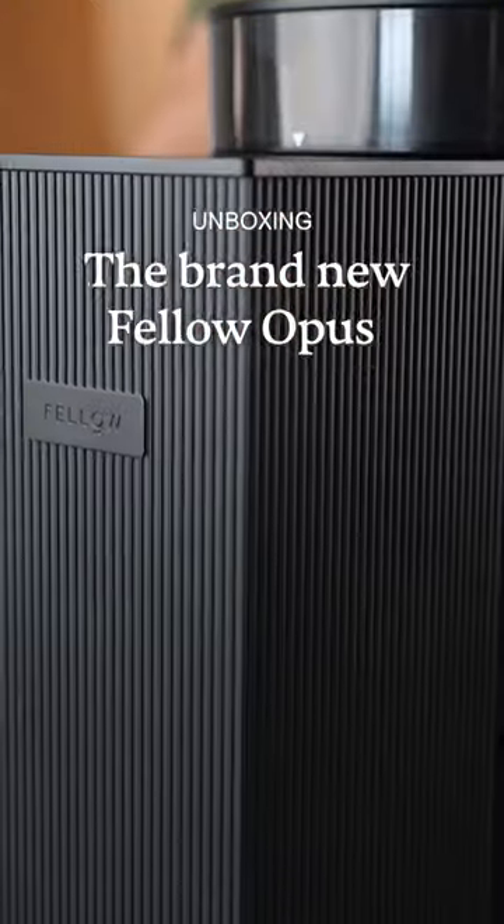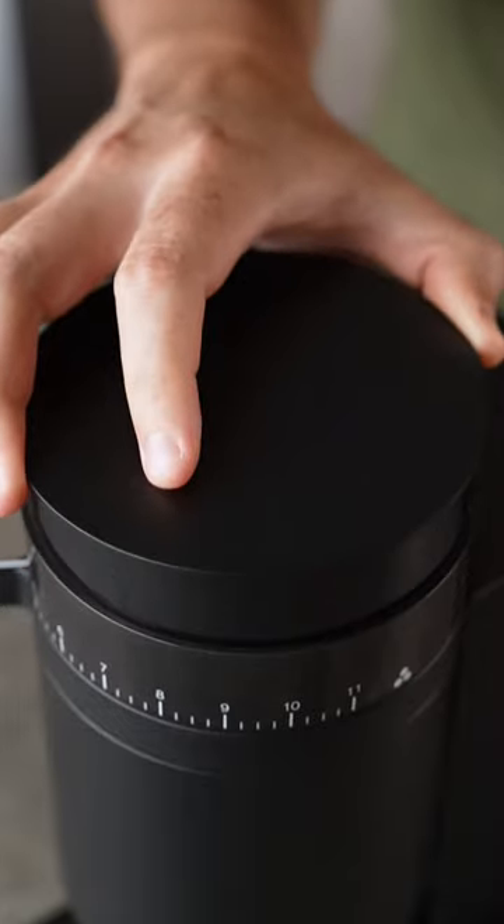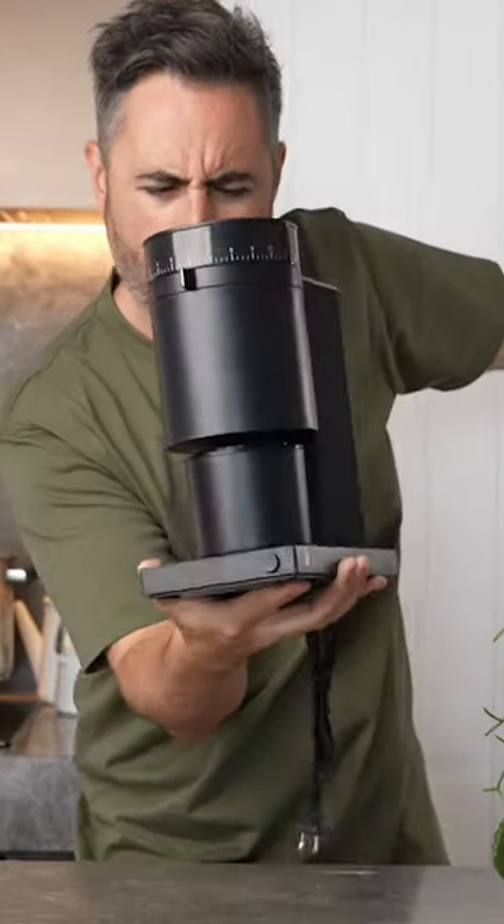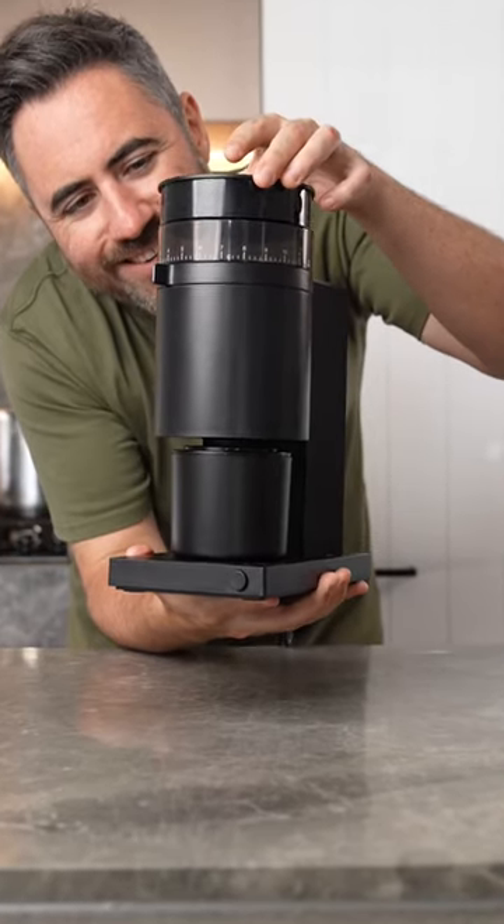Let's unbox the new Fallo Opus — Fallo's first home grinder that can grind for espresso. The first thing we have to look at here is the price tag: $195 US and $359 Australian. It's so cheap for everything that the grinder claims to do.